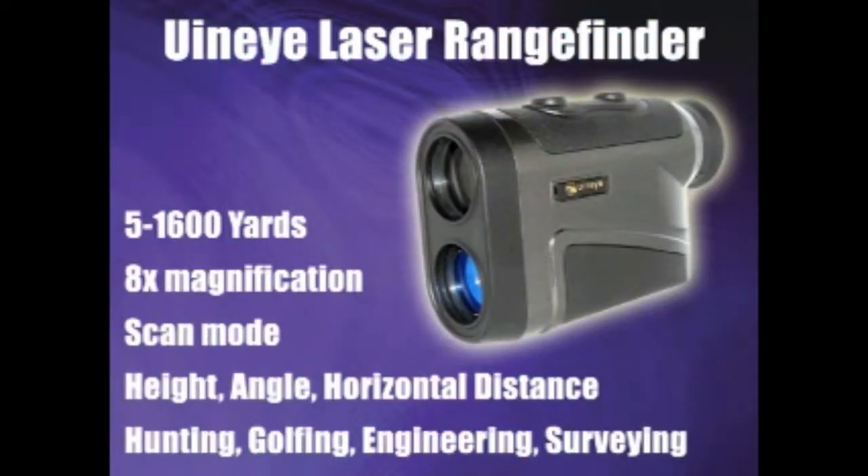Continuously range moving or multiple targets. This rangefinder also offers multiple measurement modes. It can measure the distance, angle, height, and takes horizontal distance measurements as well.